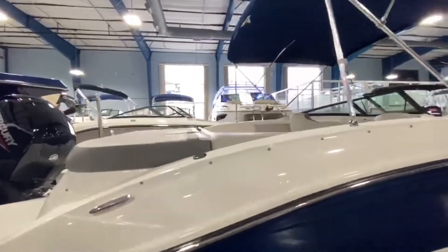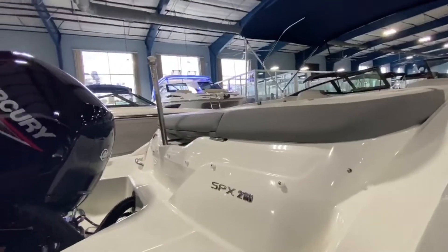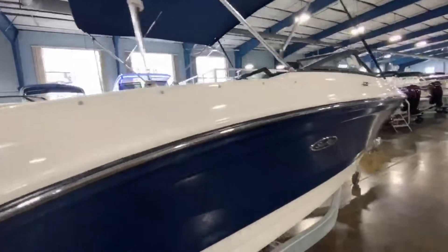This one does also have the optional stone interior. Blues and grays are very, very popular right now. Let's go ahead and take a walk around the boat.